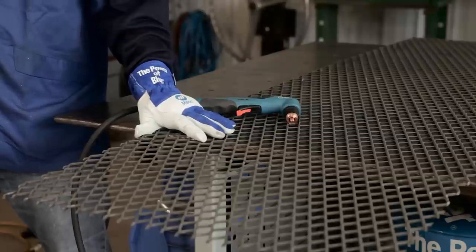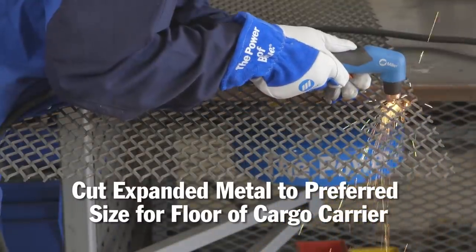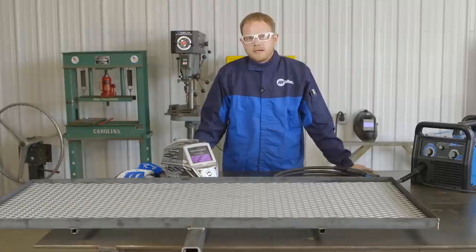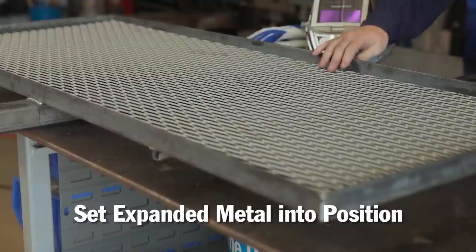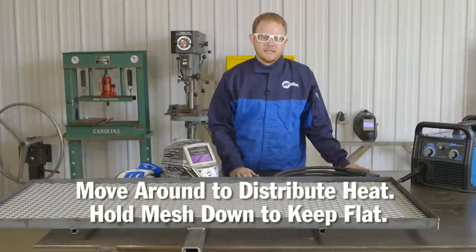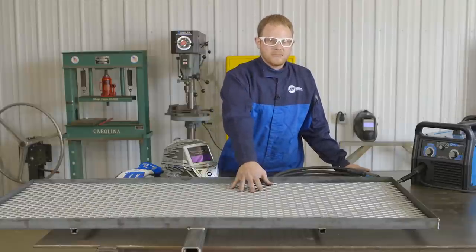For the floor of the cargo carrier, I'm going to use a piece of expanded metal — just a piece I had lying around the shop. It's just a little bit too long, so I'm going to use a plasma cutter to cut it to length. Now that the expanded metal is cut, I'll set it into the cargo carrier. I'm going to perform several small tack welds, making sure to bounce around a lot to distribute the heat evenly, and I'll hold the mesh down to keep it flat.